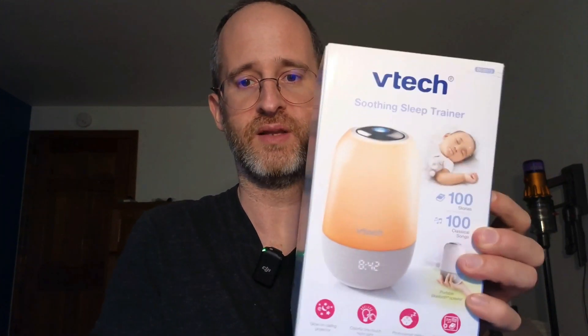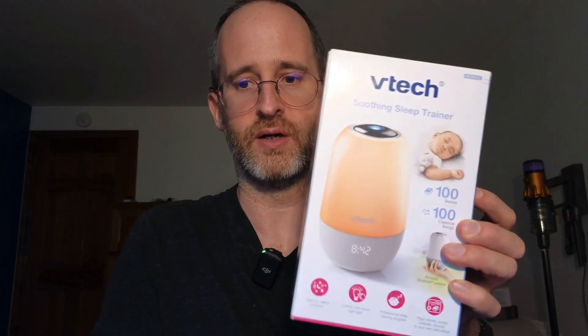Hey, it's Mike here, and today we're going to be taking a look at the VTech Soothing Sleep Trainer. This is a product that I was actually sent from the company to do a review of. However, I'm going to give you my honest opinion on what I like about it and what I don't like about it.